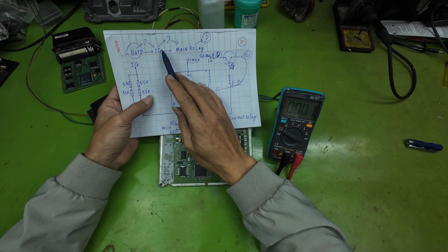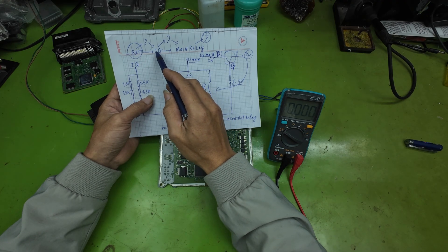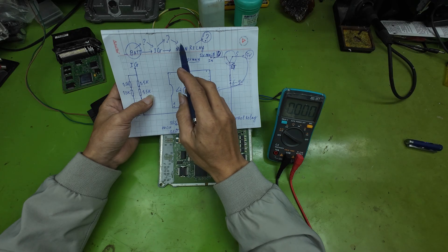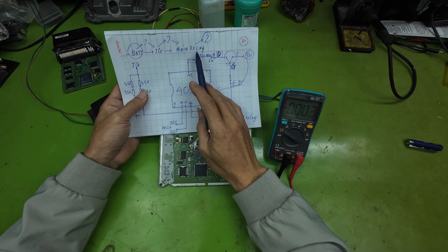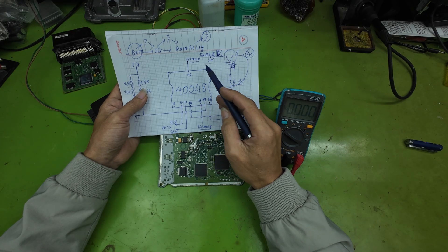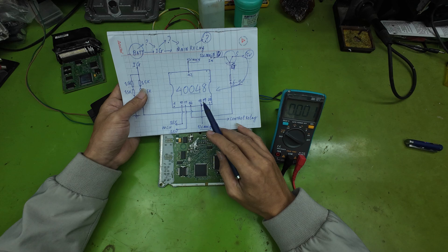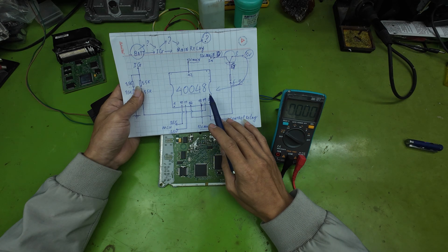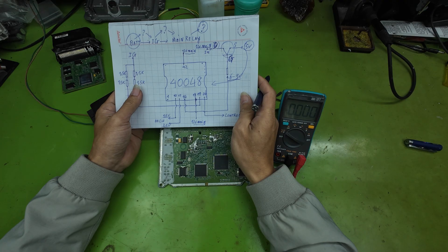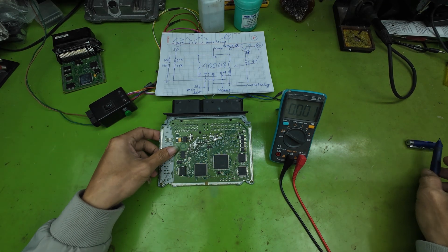When IG power is applied to pin 19 of the IC40048, the IC begins operating and sends the command to activate the main relay. As we checked earlier, the main relay engaged when we supplied power, indicating the 12-volt IG at pin 19 is present and the IC is functioning. However, the relay does not latch, meaning the ECU is still not operating. Therefore, we must verify whether the post-main relay power lines are supplying correct voltage to IC40048 and whether this voltage reaches the drain pin of the 5-volt MOSFET. We will now measure and verify each condition step-by-step.